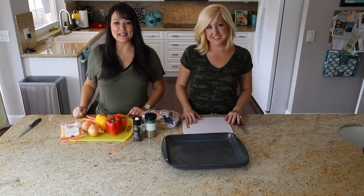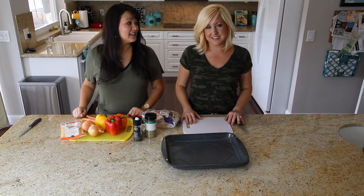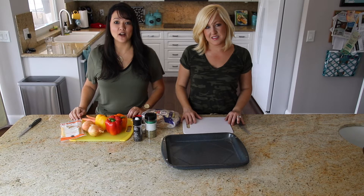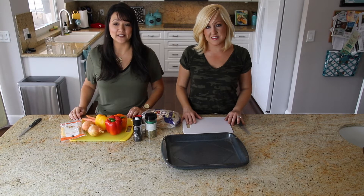Hi guys! Today we're going to be making pita pizzas and these are actually a really great snack if you are looking for something simple and quick to make. For us, we find that our kids — since they're older — are looking for more and more reasons to help out in the kitchen.